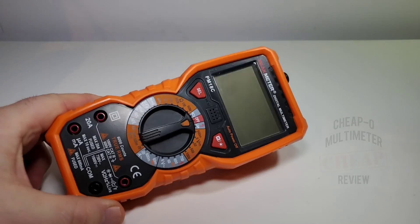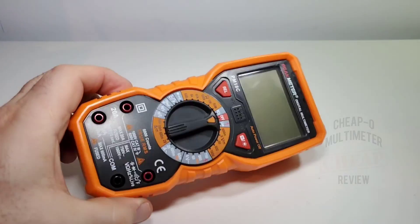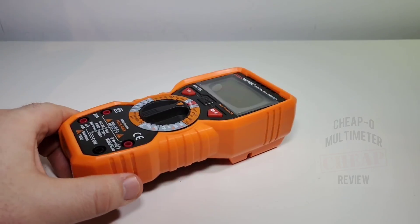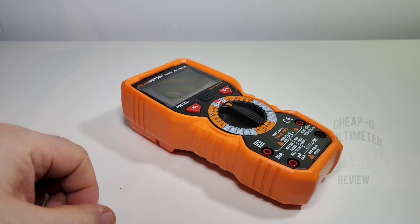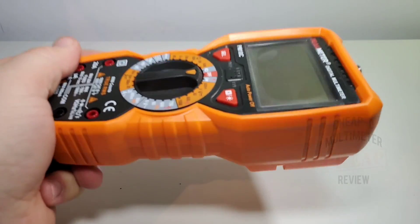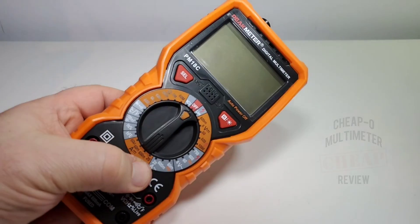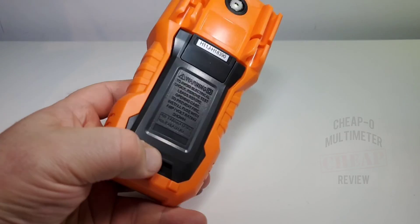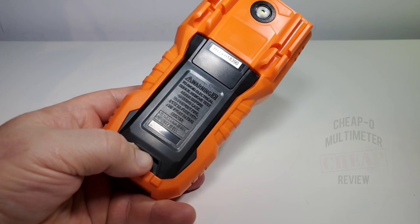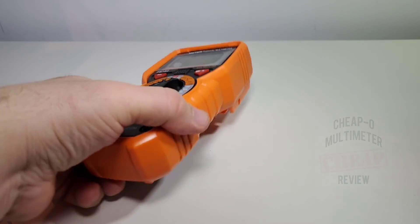The meter itself is a non-auto-ranging manual meter. I've been doing a lot of manual meters lately — there's just a lot of good-looking manual meters coming on the market. This is a bit of a beast; it is heavy. You don't want to stick this in your back pocket. It takes four 1.5V AA cells, which probably accounts for a lot of the weight.